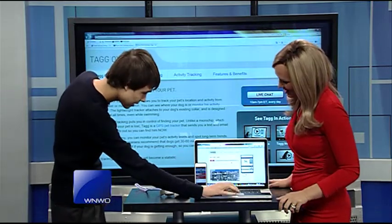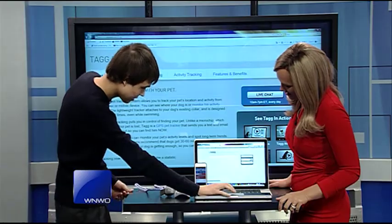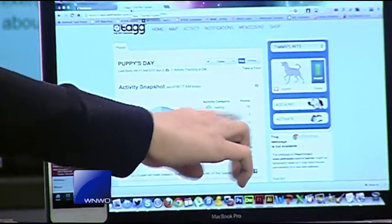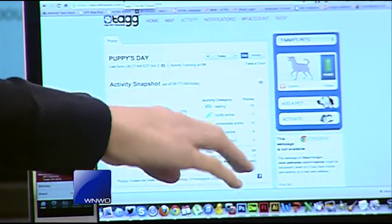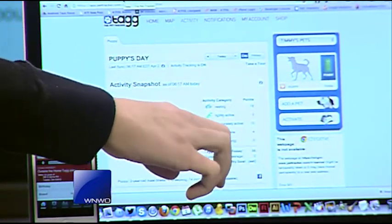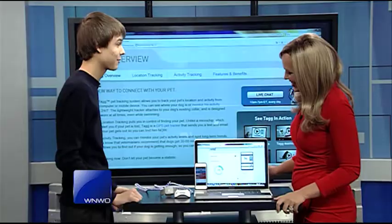If I click here and go to Activity, it will bring up a page. It's telling me my dog was lightly active, rested for 18 points, and was highly active for four. So you can see he's not highly active as much — he was pretty moderately active and resting for most of the time we had it on him.